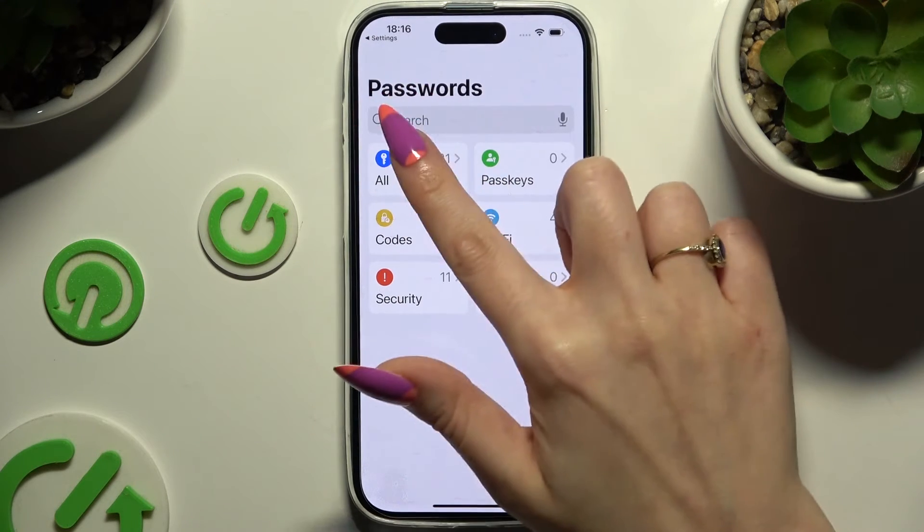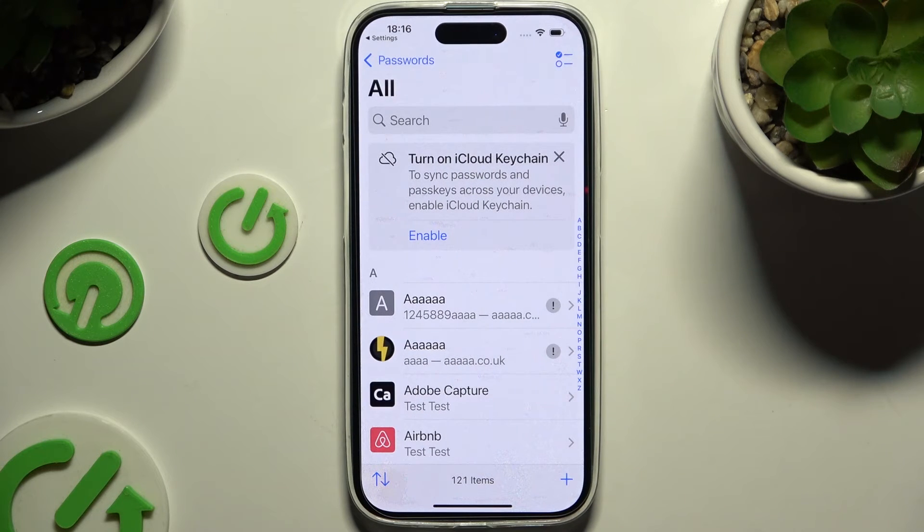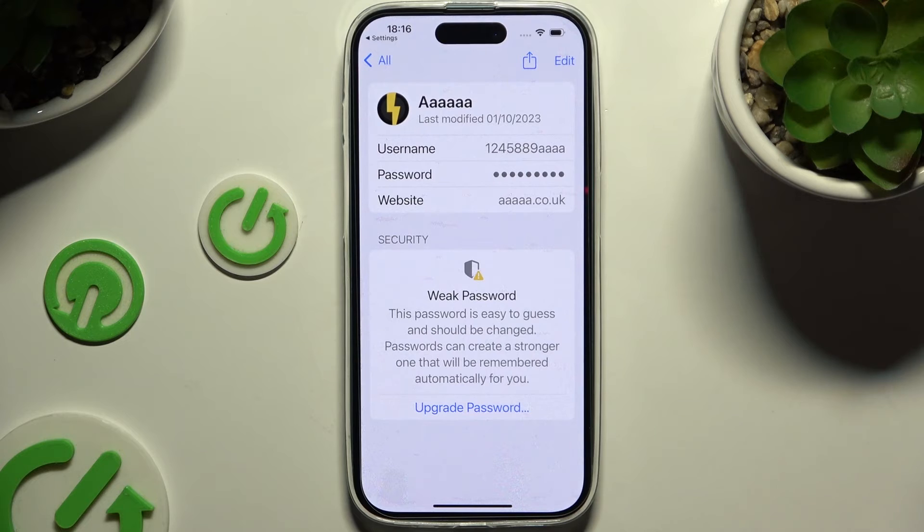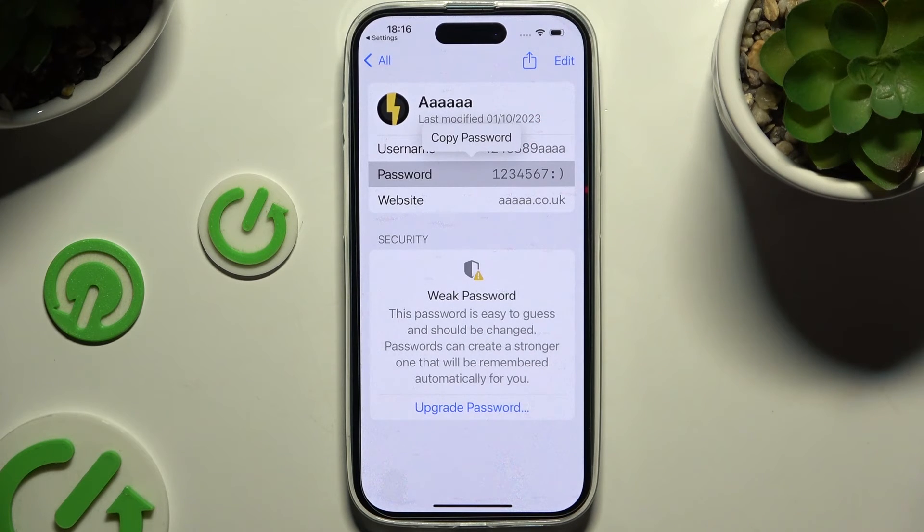Now select All, click on one of your passwords that you wish to check, and tap on it to make it visible.